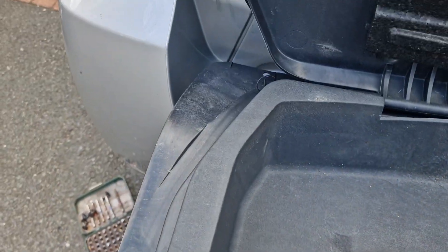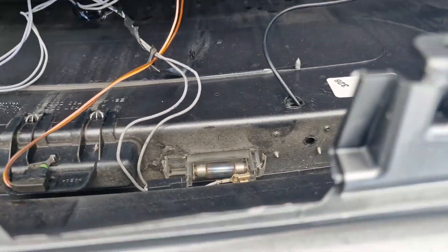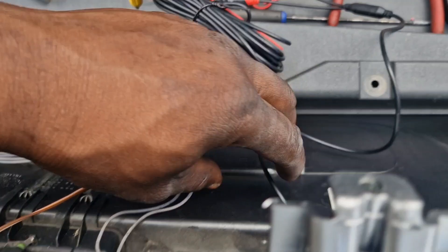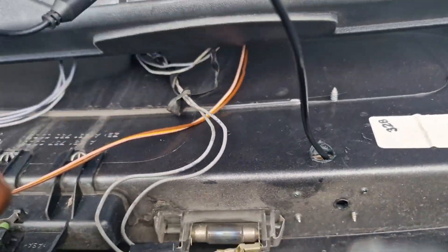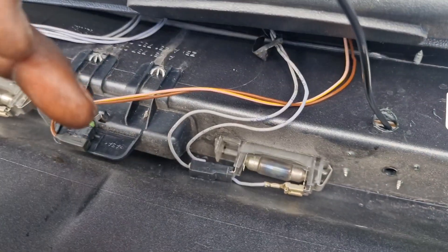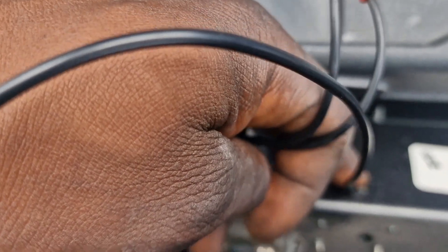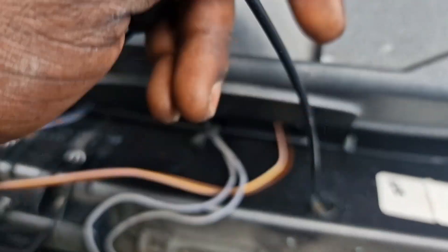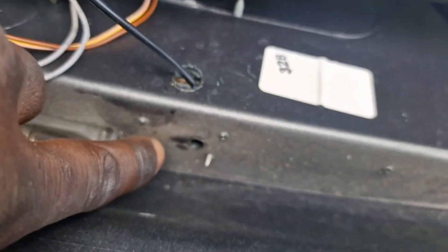The whole boot lid is off now — it just unscrews, so there are screws around there and it comes off. I've got the wire for the reversing camera coming through the back here. This car already had a dash cam at the back, so there were already holes drilled into the bumper. This hole was already here, I just had to make it a little bit bigger. Normally I would have gone up the other way, but as the hole was there I went down. In hindsight I should have gone with the one up there — it's much nicer and neater.